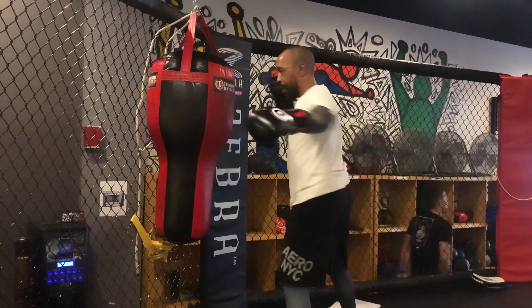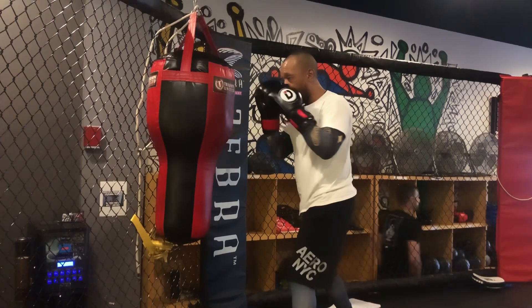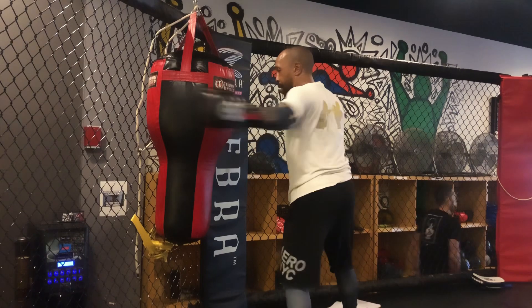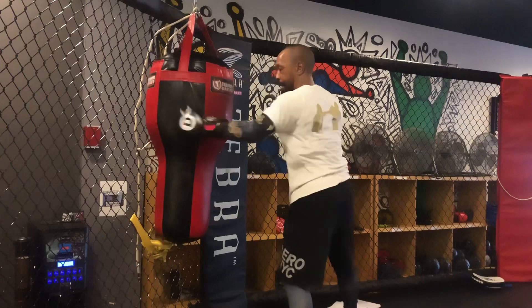The problem with throwing your hook like this is that you're slapping with the punch. Now because you have a glove on, your hands are slightly protected, but if this was a bare knuckle fight you would be messing them knuckles right on up.